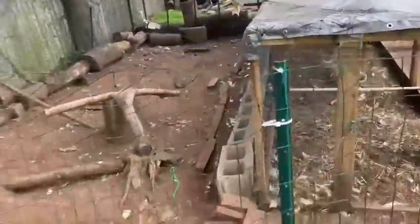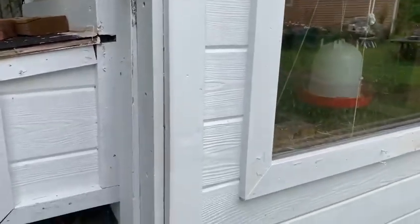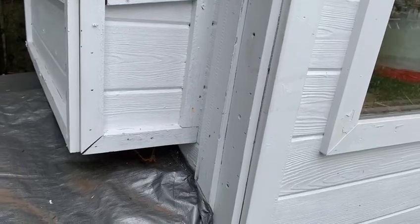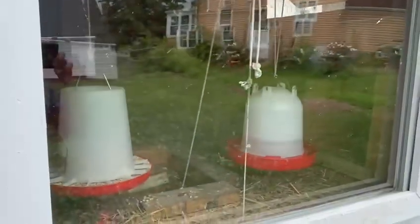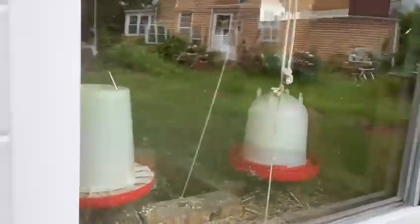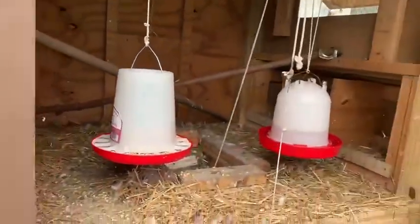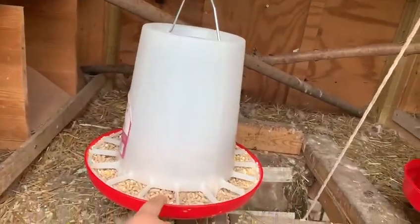Now we're going to go ahead and clean this. See all of this stuff — I've got to clean the inside. I'm going to open the coop and, like I said, I'm going to blow it out. Here we are going to open it. This looks alright — like I said they're clean, but I like to keep it very clean.